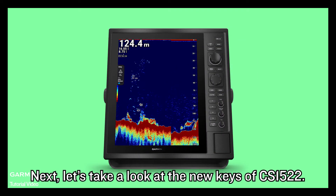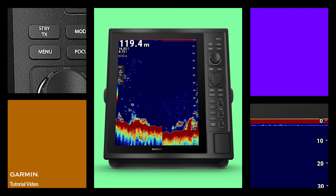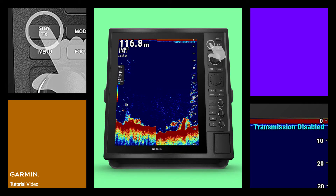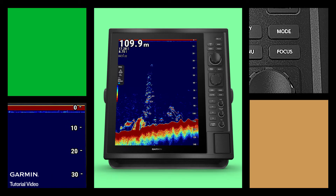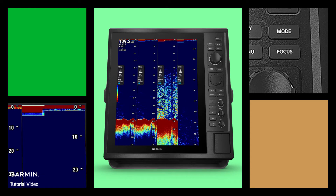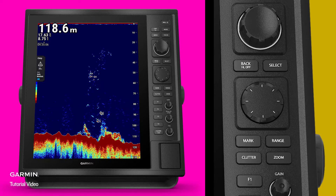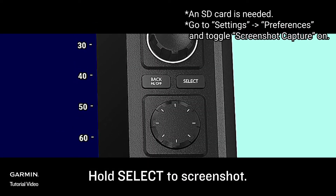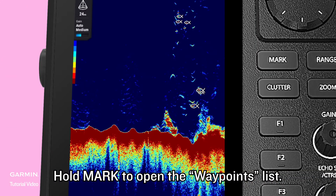Next, let's take a look at the new keys of CS1522. Press standby to disable or enable sonar transmission. Press mode to switch display modes. Information is hidden when holding back. Hold select to screenshot. Hold mark to open the waypoints list.